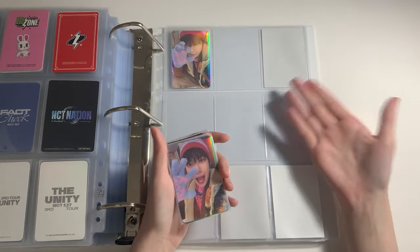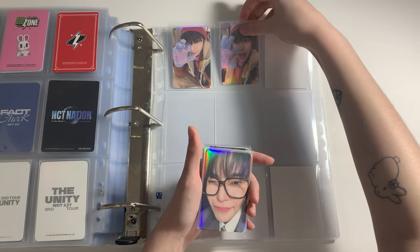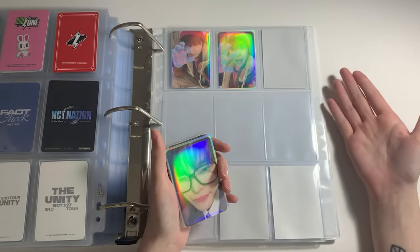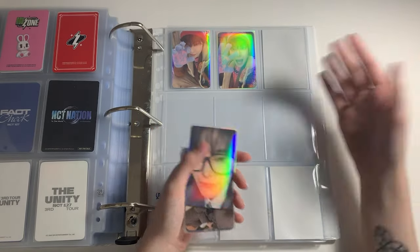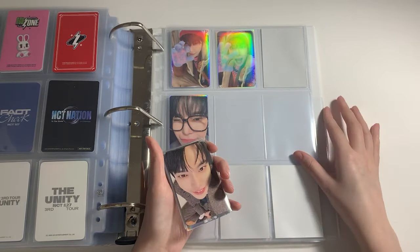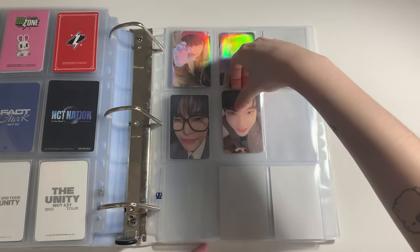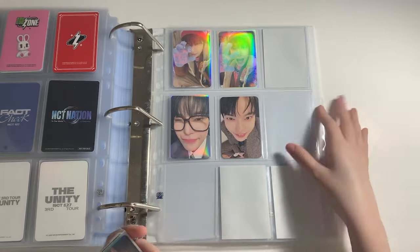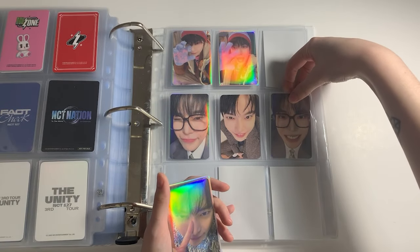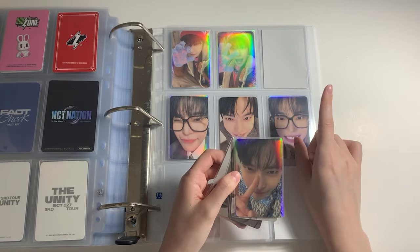Maybe it's just because Doyoung has an insane PC game and everyone wanted his PCs. I get that — Doyoung PCs are absolutely gorgeous, so freaking cute. But there's no way any pub should be above $20, and these were all over $20. I did get some in-groupers but anyways. I think that's it for this page — I put some fillers here because these are either PCs I'm missing or PCs that I have on the way but don't have on hand yet.